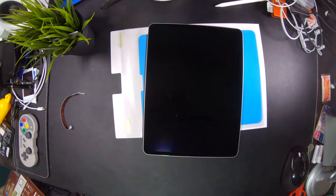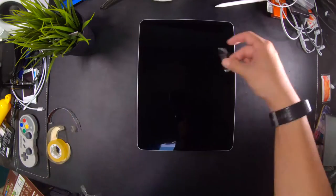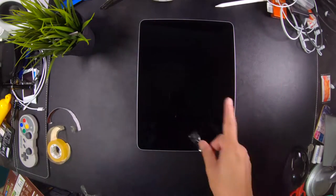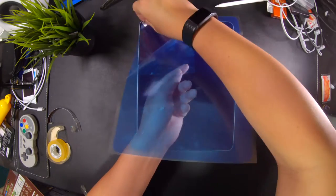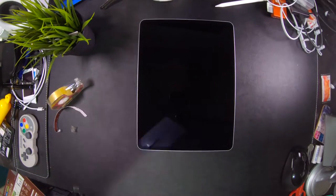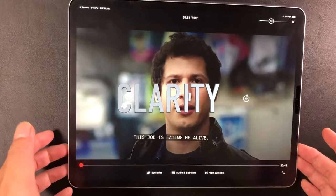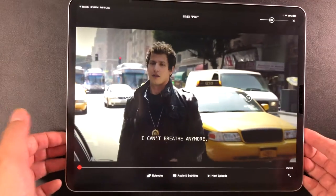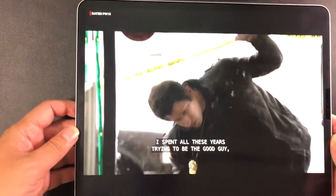I've never been good at installing film screen protectors. I had a few visible dust particles stuck the first time around and had to redo the installation. Luckily, I managed to get rid of the dust completely the second time around. If a clumsy person like me is able to install the screen protector, I believe anyone else can do it.